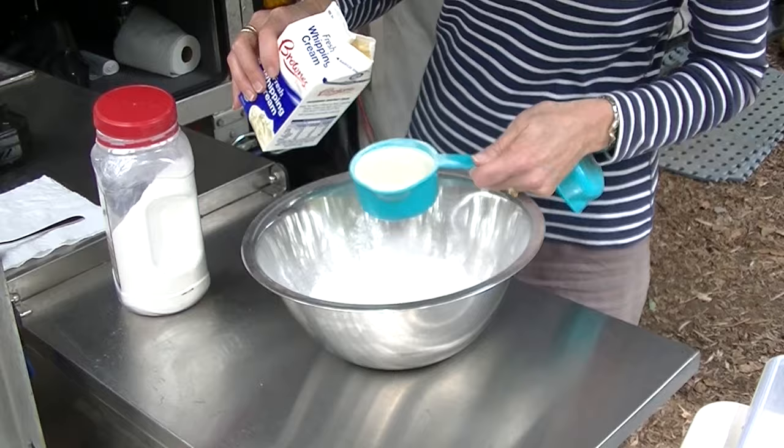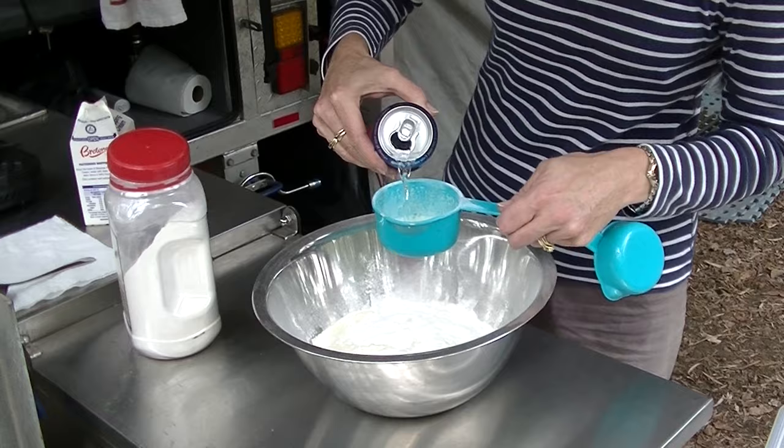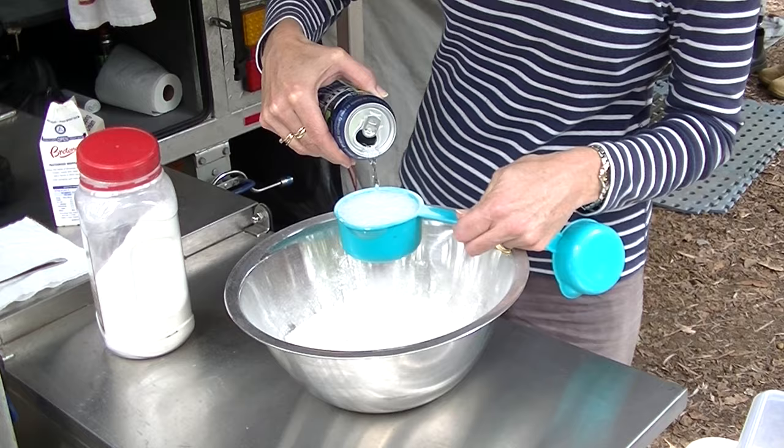If you've got a nice stainless steel bowl, you can mix that up in it — that comes in handy for other stuff, like putting salads in or dusting fish fillets with flour, or anything. If you haven't got a stainless bowl, you can just mix it up in your camp oven.